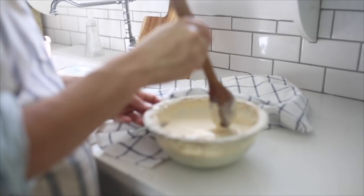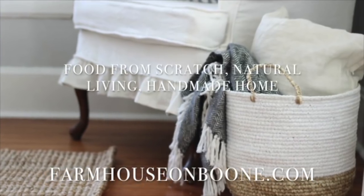Hey guys, it's Lisa from the blog farmhouseonboon.com and I'm here in my kitchen today to show you some cabinet organization. First things first, be sure to stop by the blog — I'll leave a link below — and grab my five steps to an organized kitchen mini guide. I was inspired recently by a friend of mine, Cammie, from the blog Tidbits, so I will link her blog and channel in the description below.